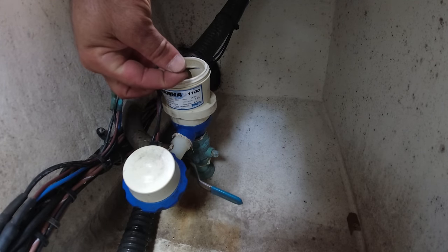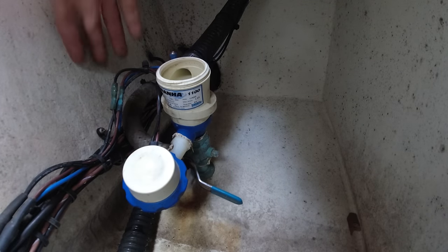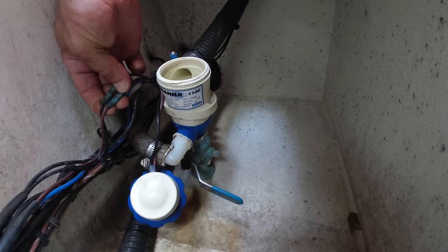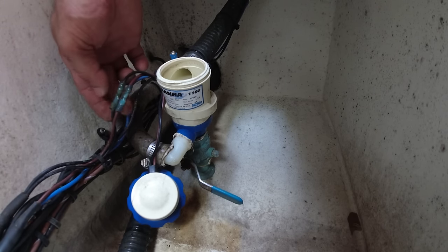This little piece right here — cutting this should do it. And if you look at these connections, they are not weather-sealed at all. Water is getting right through here and affecting these cables.